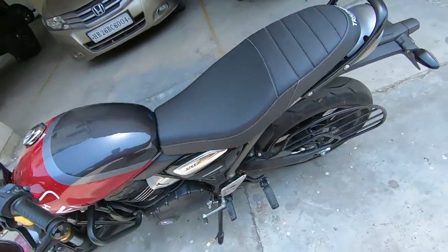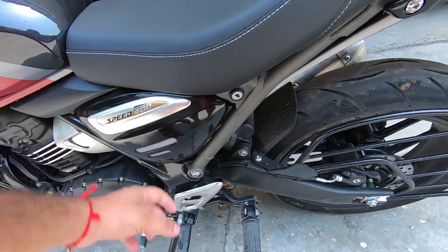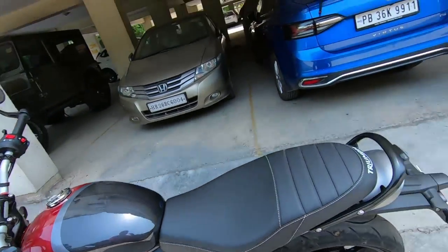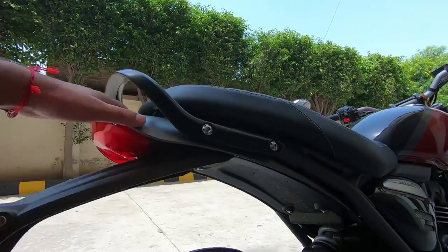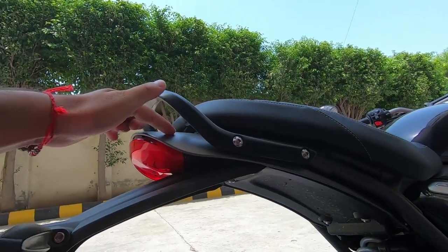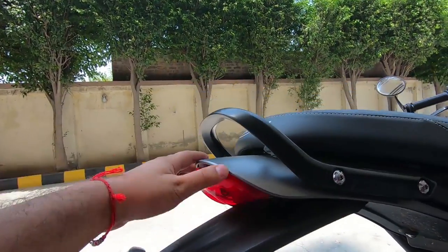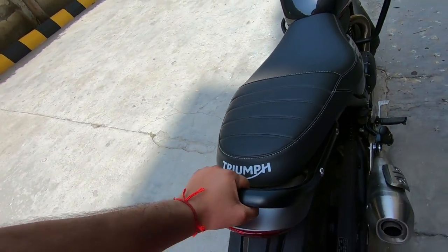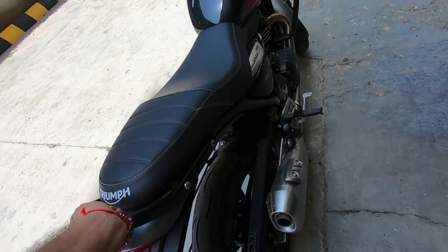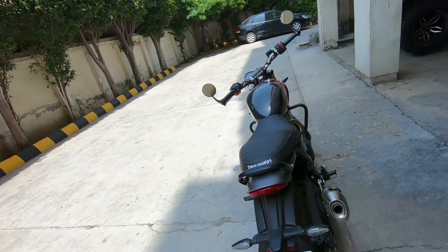Now let's talk about some plastic bits — like this side panel, which is plastic. You can see the rear fender, and at the end of the seat, the grab rail is very practical. It also provides support from the rear so a pillion passenger can hold on comfortably.